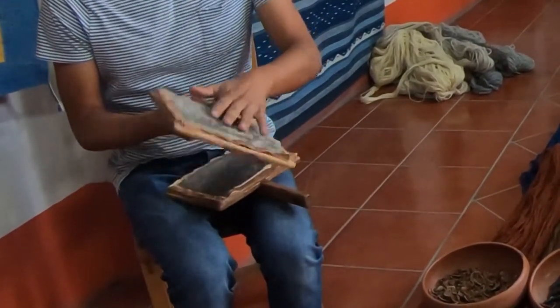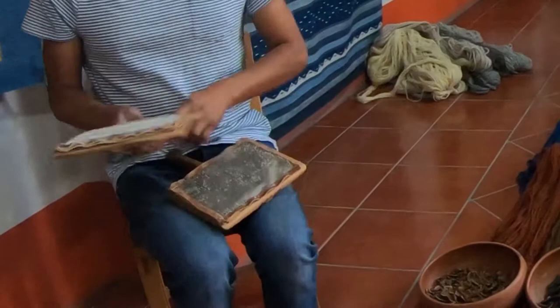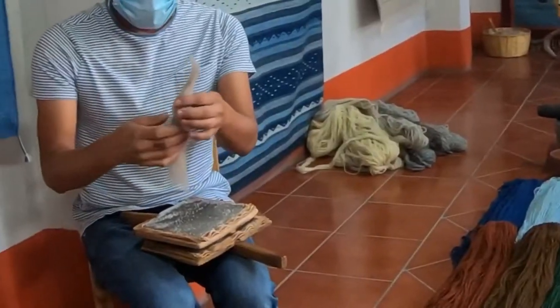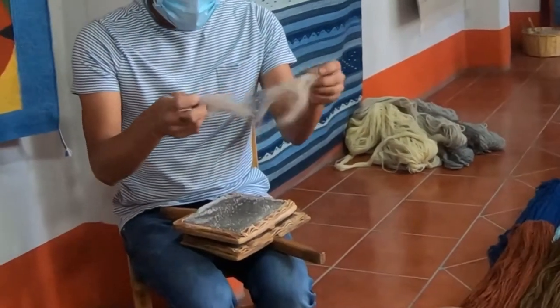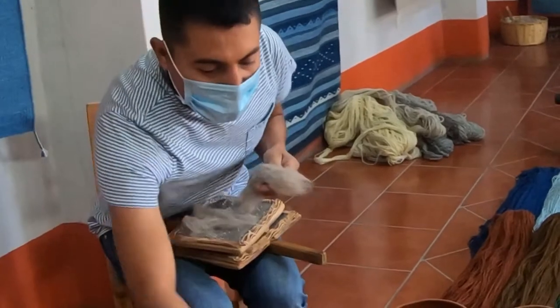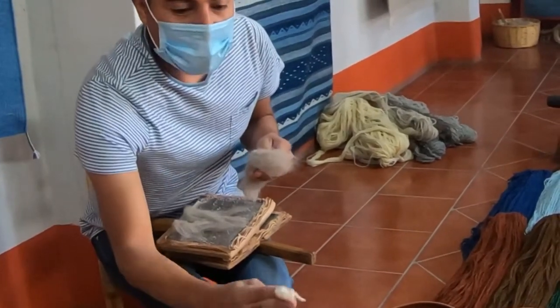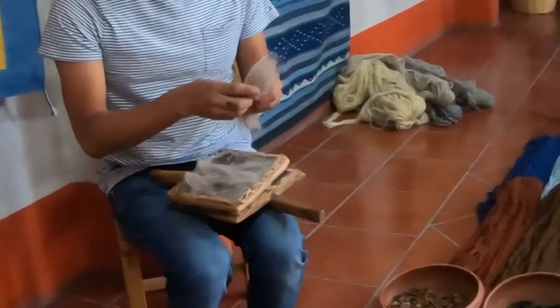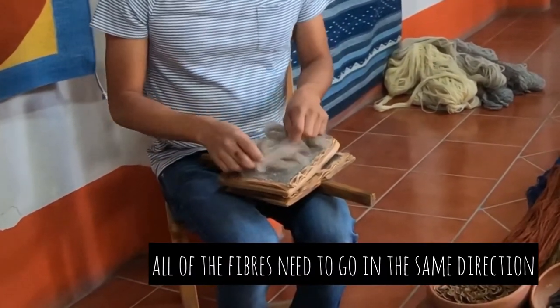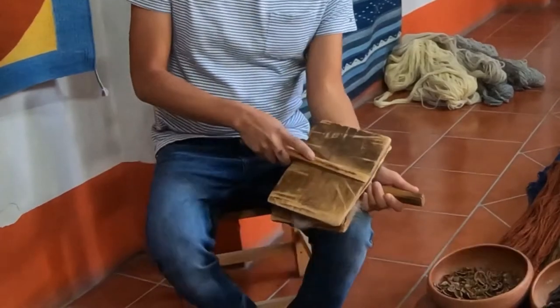Now I'm going to show you how we brush this fiber. There's a metal tool here. Alpaca fiber is very long, and sheep fiber is very short. We need to align the fiber in just one direction.